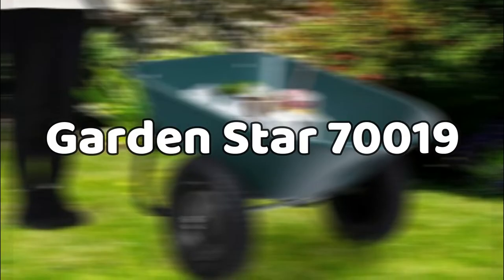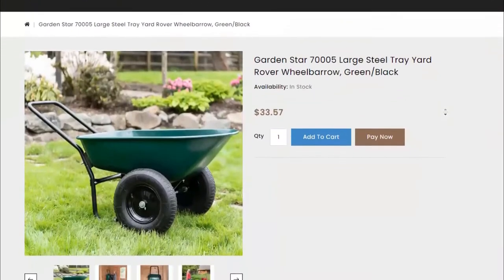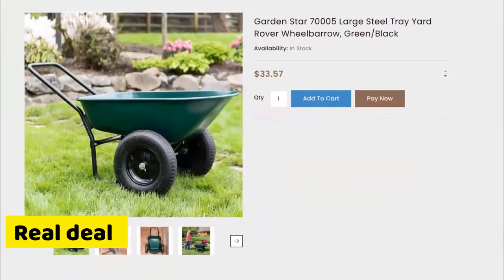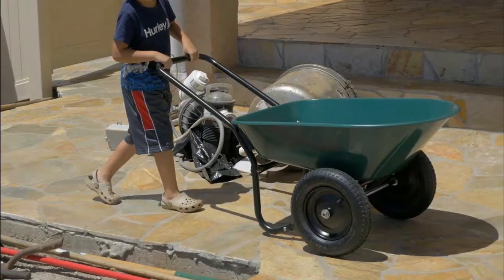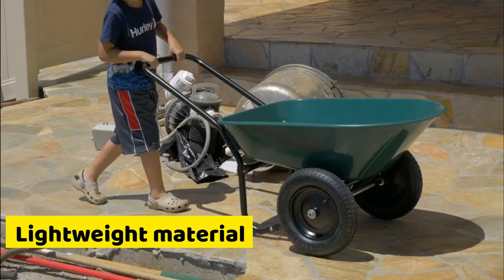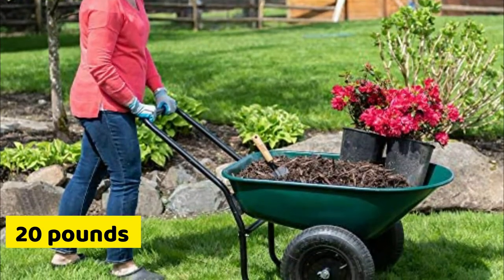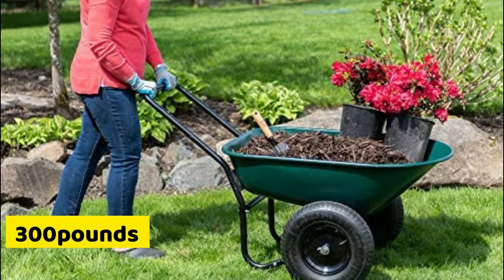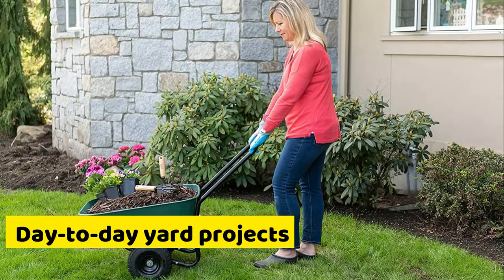Top on our list is the Garden Star 70019. As the name suggests, this Garden Star is the real deal when it comes to yard work and easy DIY projects. This versatile cart is designed with a lightweight material, making it easy to maneuver. The Garden Star weighs 20 pounds and has a capacity of 300 pounds. The cart is simply designed and reliable for your day-to-day yard projects.